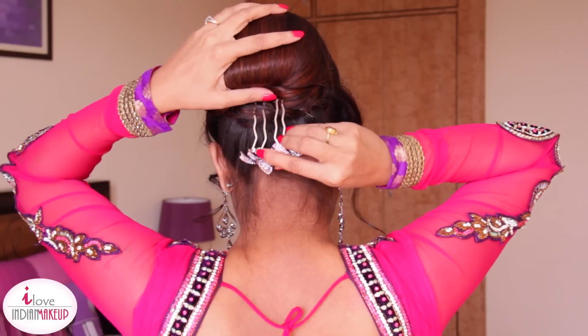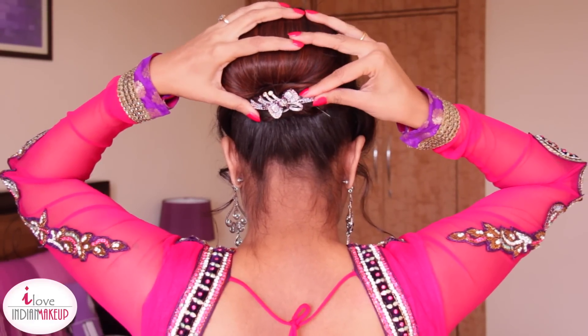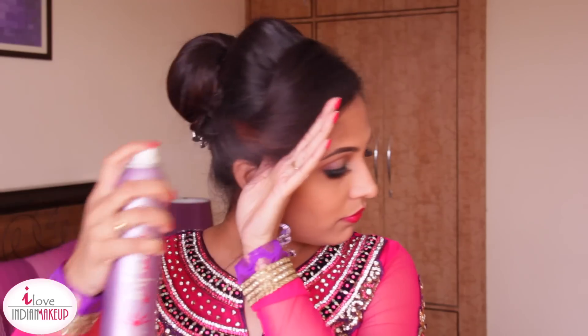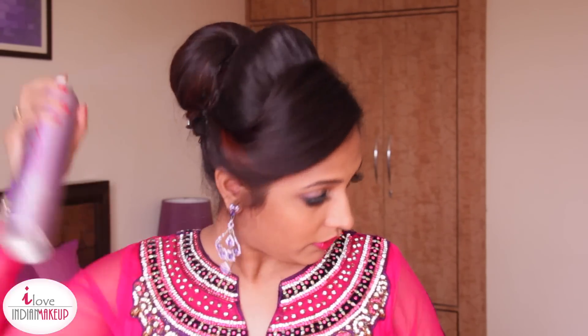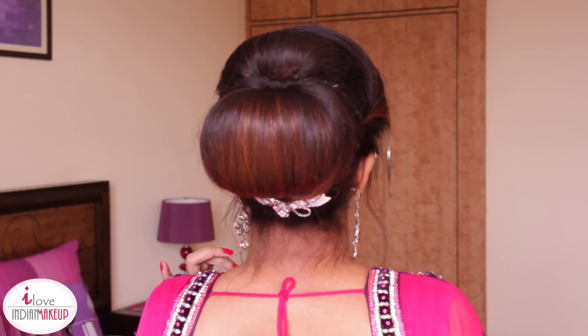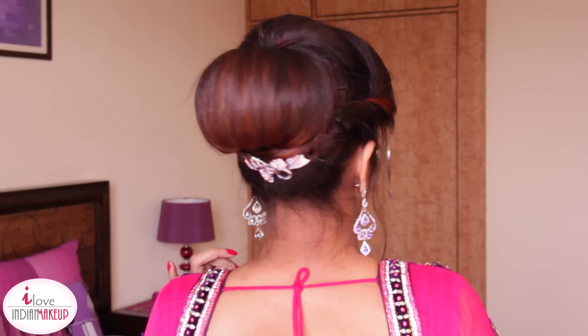And that's it for the curls. I'm going to accessorize this look with a big updo pin, finishing off with lots of hairspray. So that completes this updo. This hairstyle is perfect if you want to keep your dupatta up — and that's it for this tutorial.